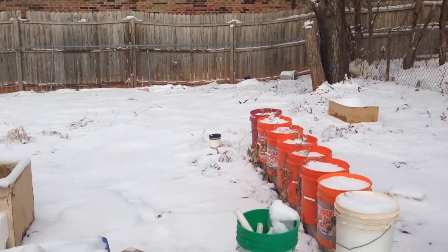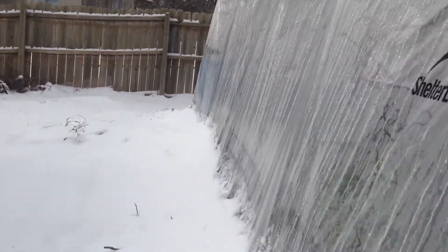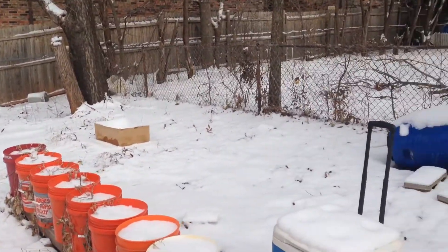This is my third update. It snowed last night and has been snowing for the past few days. Let's go up into my aquaponics greenhouse and see what's going on.